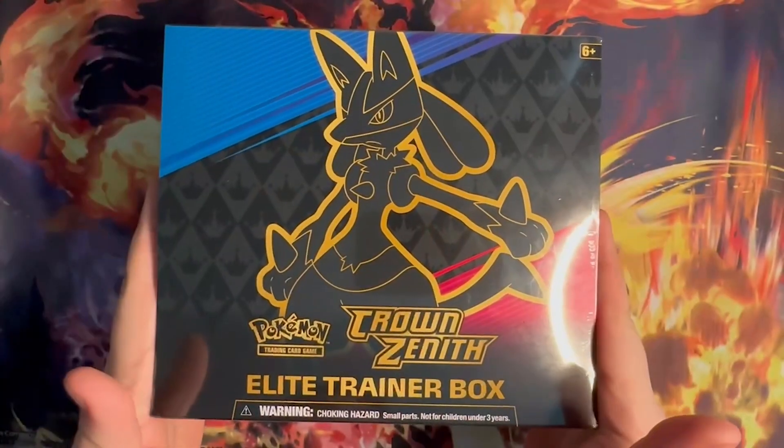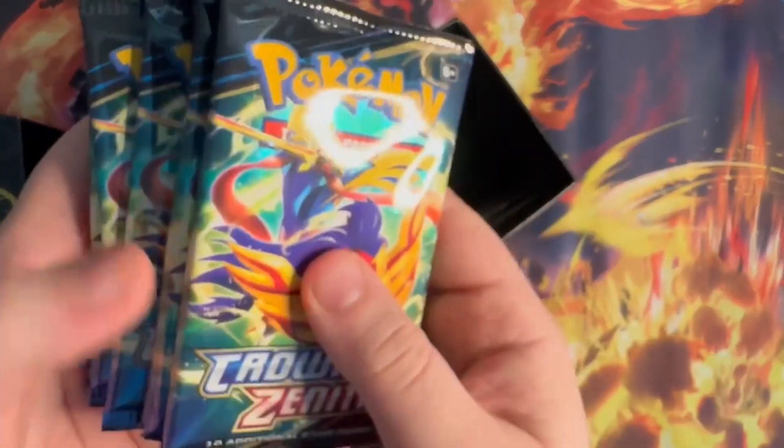The one I got from the Pokemon Center had some good pulls, let's hope for some more here. I'm not going to go through the whole box like I did with that one. There are a couple different things in here I might highlight, but let's get to opening some packs.